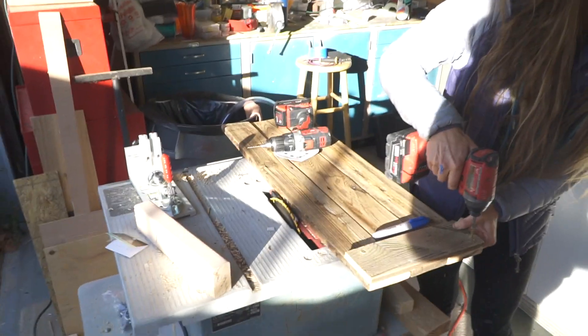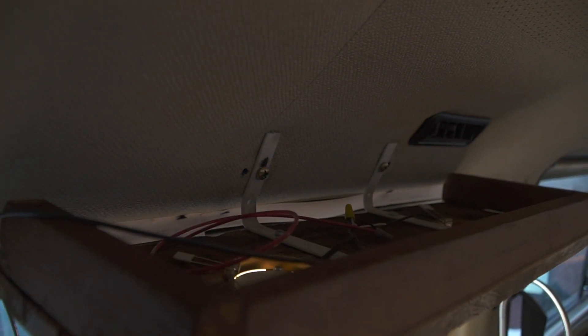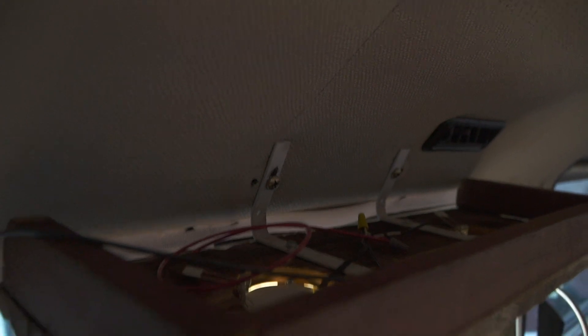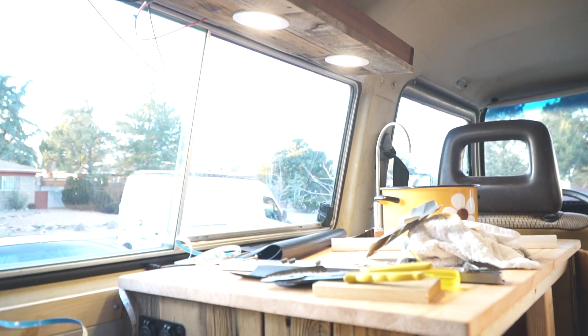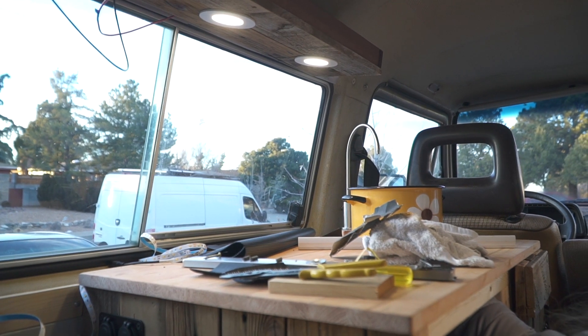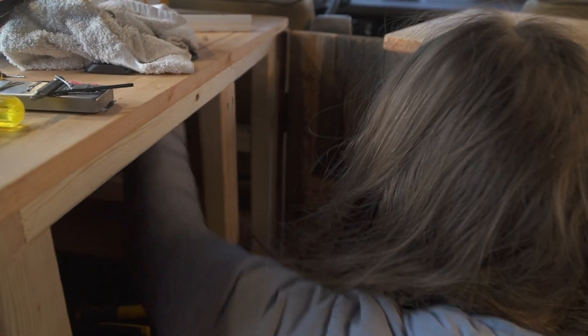Here's Danny's door she's working on — she's going for a little mini barnwood door. We're coming to the end of the day. I got my ghetto L-bracket shelf up. I will clean up the wiring later — I know, my famous last words. We put some lighting on the bottom and it looks pretty cool.